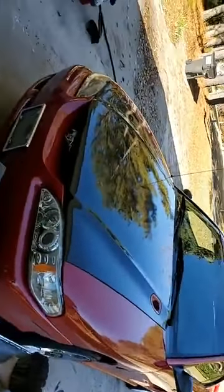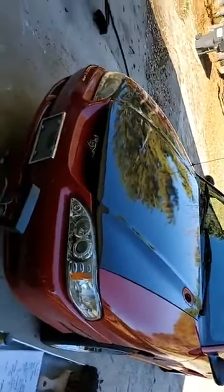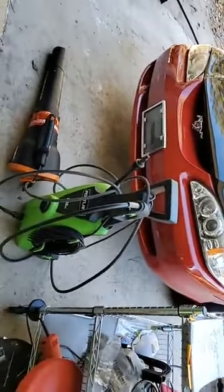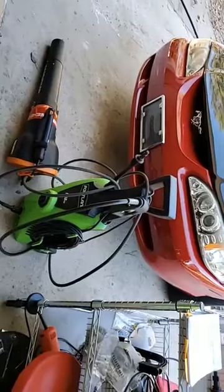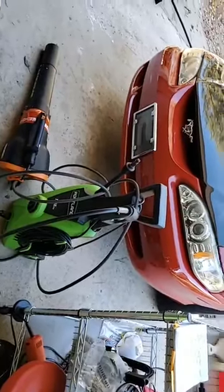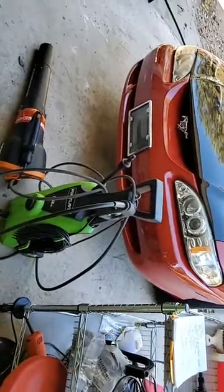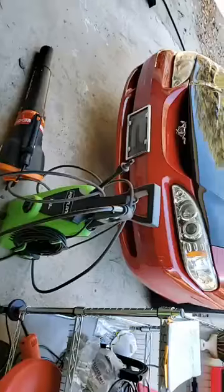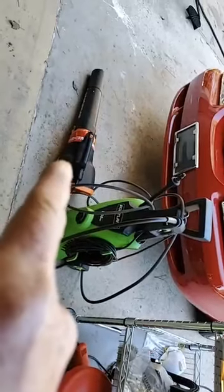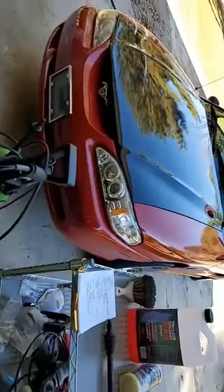I've gathered some of the stuff I'm going to be using to accomplish this today. First and foremost will be my electric pressure washer — the cheaper one I bought at Harbor Freight for about 70 bucks. I'm using it today because my good one, my Ryobi, has stopped working. This one actually works just as good, it just doesn't have quite as many features. After all these washing steps, I'll be using my electric leaf blower to force air dry the vehicle. Over there you can see my bucket full of brushes and tire brushes and all that kind of stuff.